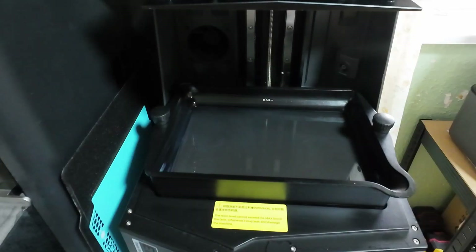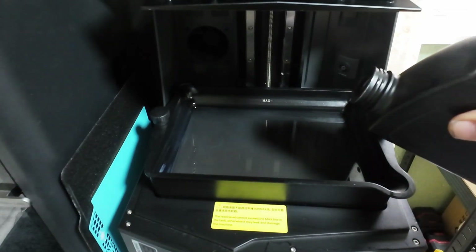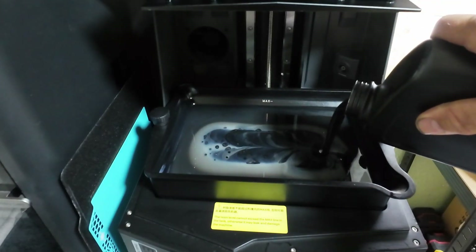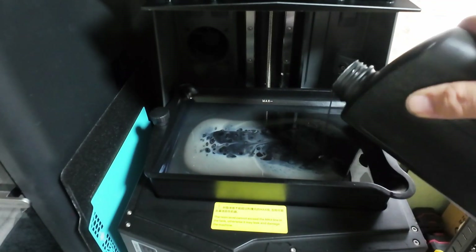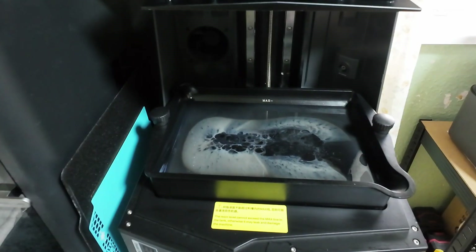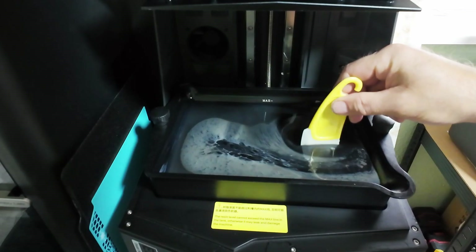3D printing a nice Odin Viking bust with my Elegoo Saturn 4 Ultra 3D printer. Using Geo standard resin with a little bit of Geo ABS resin mixed in, which I find is very good as it gives it good flexibility and strength.